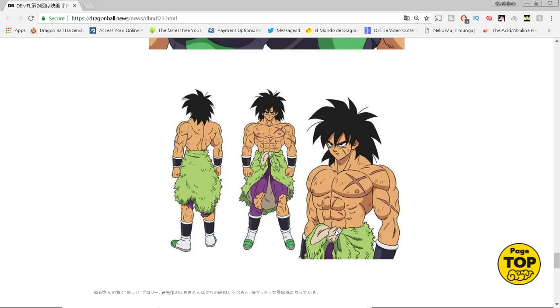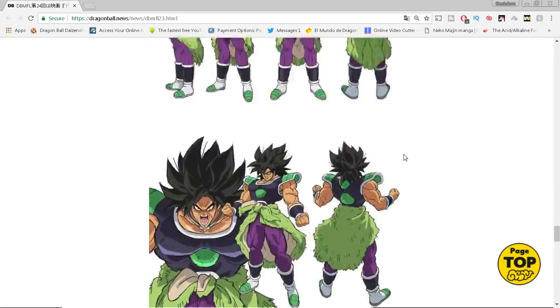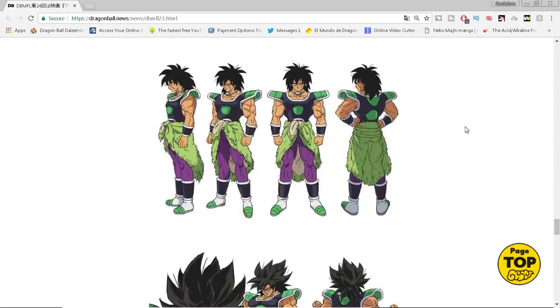Could Broly survive? Yes. Is it probable? I don't know. But if they already have plans to continue, and based on the fact that Toriyama originally turned in a three-hour script — which we discussed a couple weeks ago — it is possible Broly could survive the film and they do a sequel, or continue in Dragon Ball Super anime. I can't guarantee Broly won't survive, especially since I made a video saying there's no way Broly would ever be in Super, and here we are.